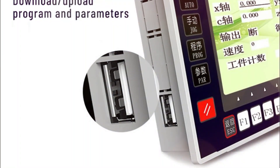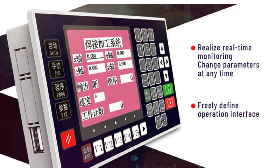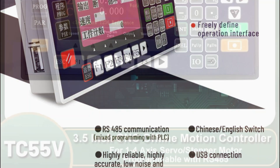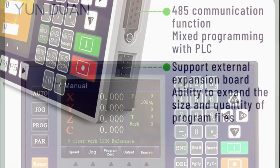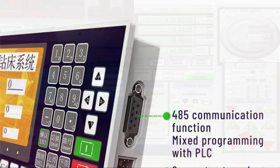It supports up to four axes — X, Y, Z, and C — with linear and circular interpolation, making it ideal for a variety of CNC applications. With a pulse output frequency of 150 kHz and a maximum speed of 9,000 millimeters per minute, the TC5 5V ensures smooth and precise operation.